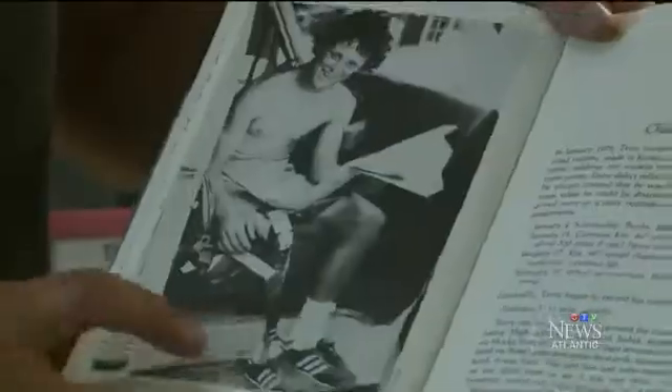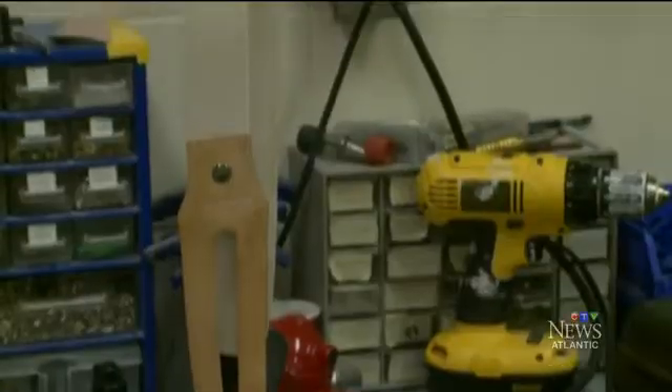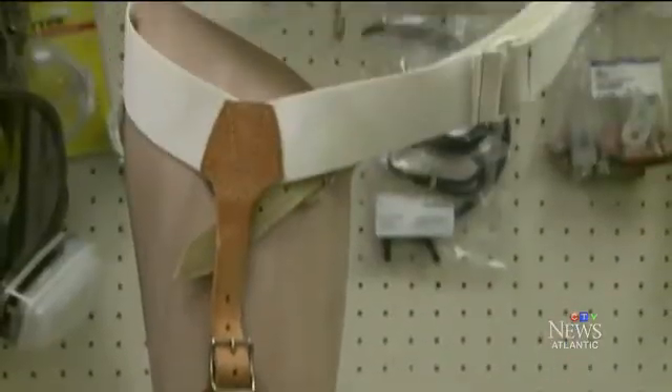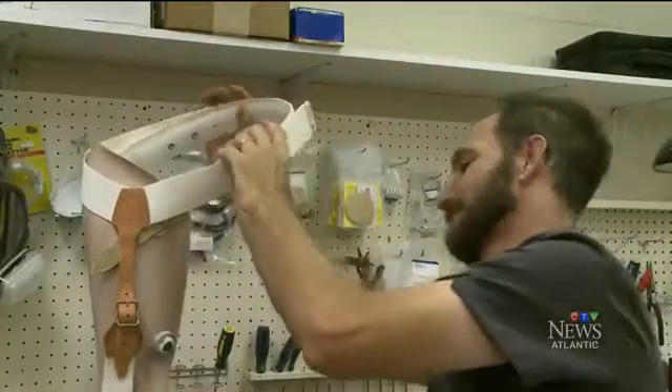It took Hoare about two months to put the replica together, with most of the time spent on research. The biggest challenge came in figuring out how Terry's prosthetic ankle was put together, because it was almost always covered by a running sock. The finished product is incredibly accurate — the result of painstaking measurements, tracking down discontinued parts, and factoring in the length of what was left of Fox's natural leg. Hoare even soaked elastic straps in buckets of tea to give the material an aged look.